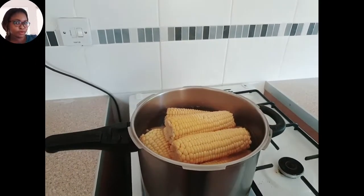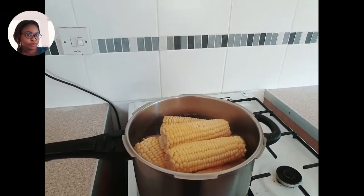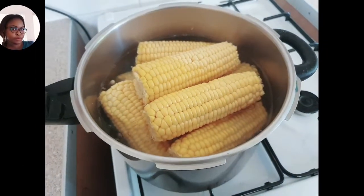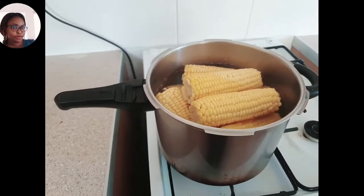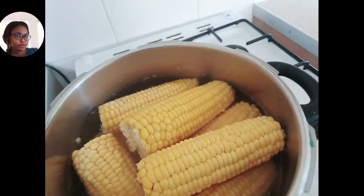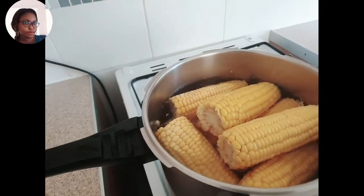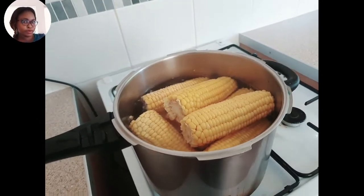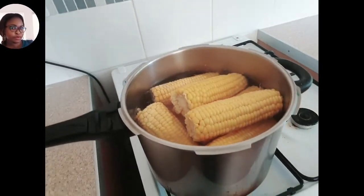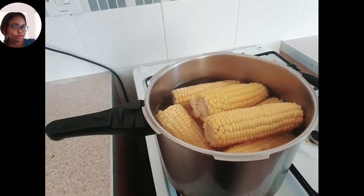I'll bring you guys back when it has finished boiling so you can see the difference. You can see it just started boiling right now. This is one thing I love so much that makes me remember Africa — so much, so much — because this is one of the best of the best, especially when you can take it with beer. But today I'll be taking mine with coconut.